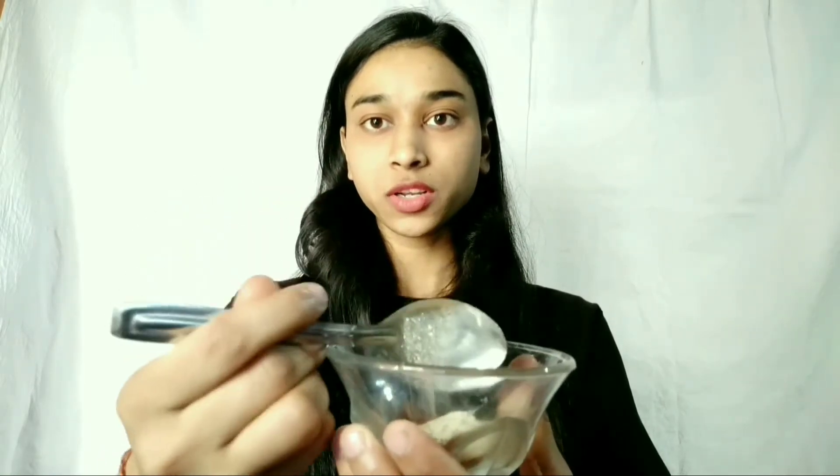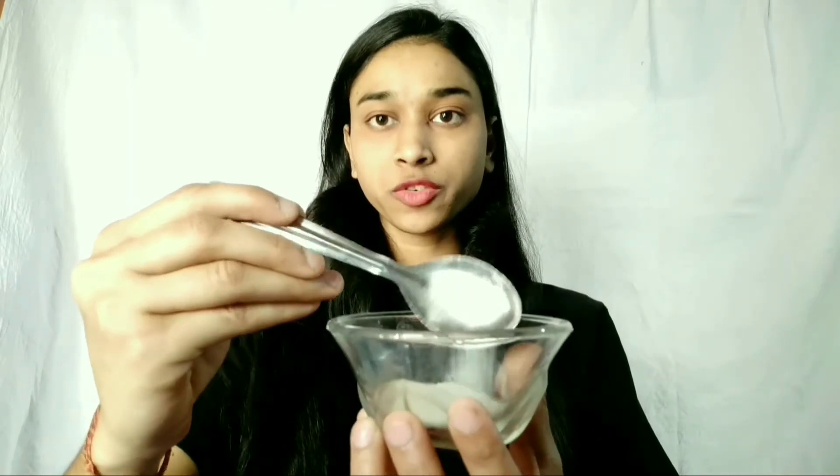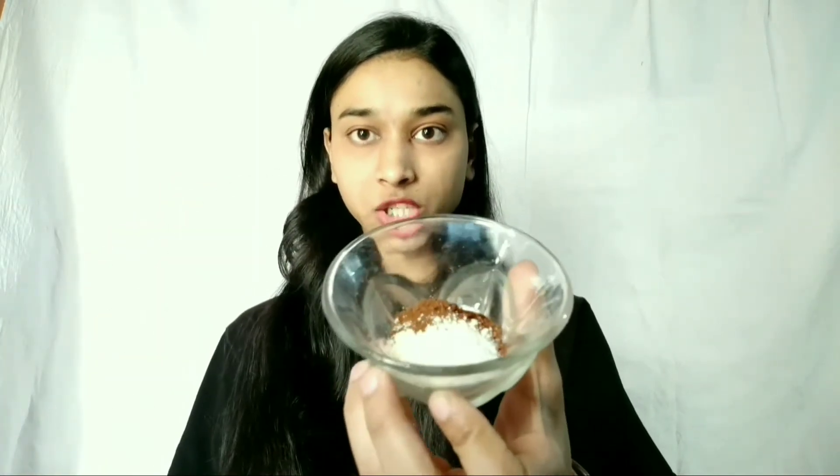First we need half a spoon of coffee powder, half a spoon of chandan powder — if you don't have chandan powder, then you can add some salt. Third, we add half a spoon of rice flour. Next we add one spoon of honey.